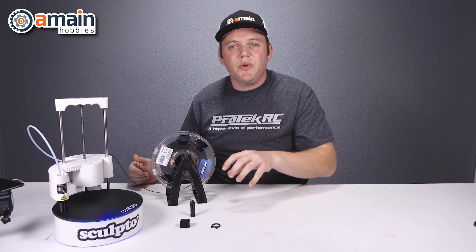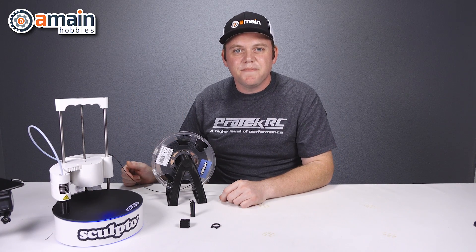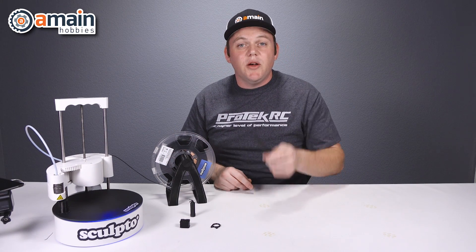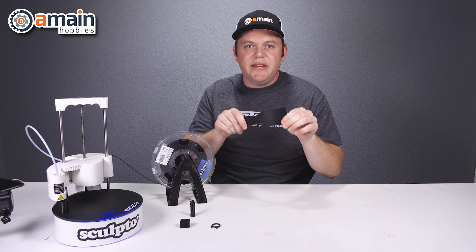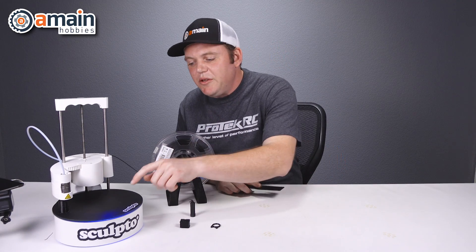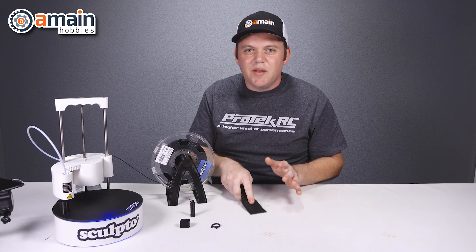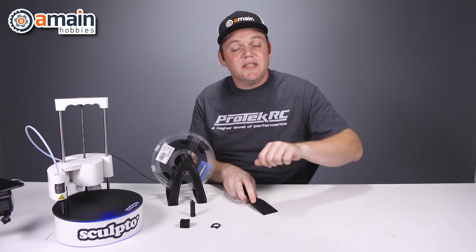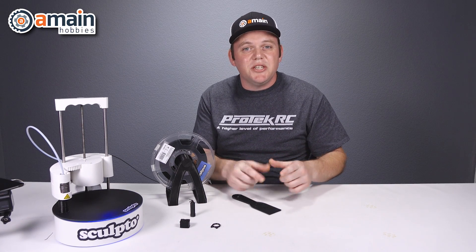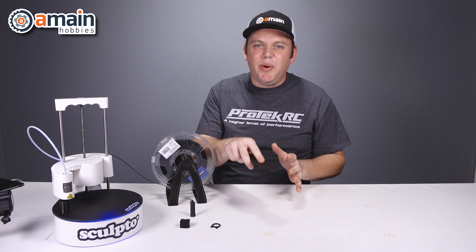Sculpto recommends that if you have a project with multiple parts, just print those different parts in the different colors you want — when you put it together it'll be multicolored. One thing the Sculpto Plus does not include is a spatula or putty knife to get your project off the glass base plate. We went and picked one up — it was really cheap, just a plastic putty knife with a leading edge, and it's stiff enough to really get your project off the plate. Before we picked this up we were using a knife, which scratched the glass, so you want to avoid that. Sometimes the project rips off the raft, which is the initial print foundation, or sometimes the entire thing including the raft rips off. But if it sticks on the glass, the putty knife works really well.